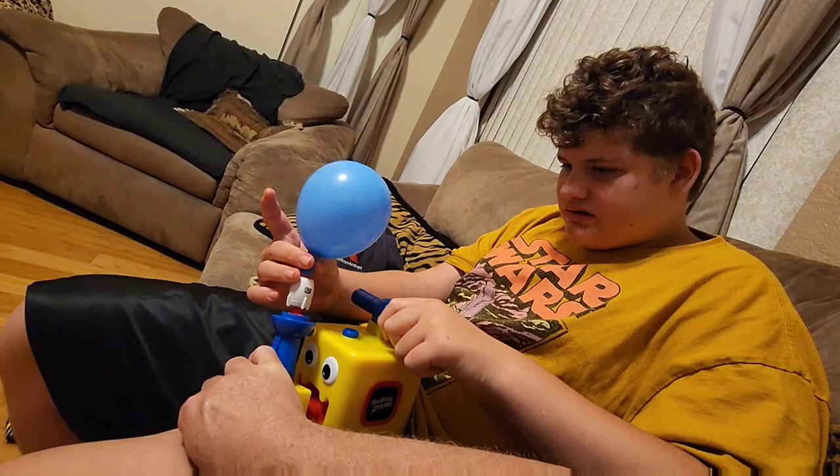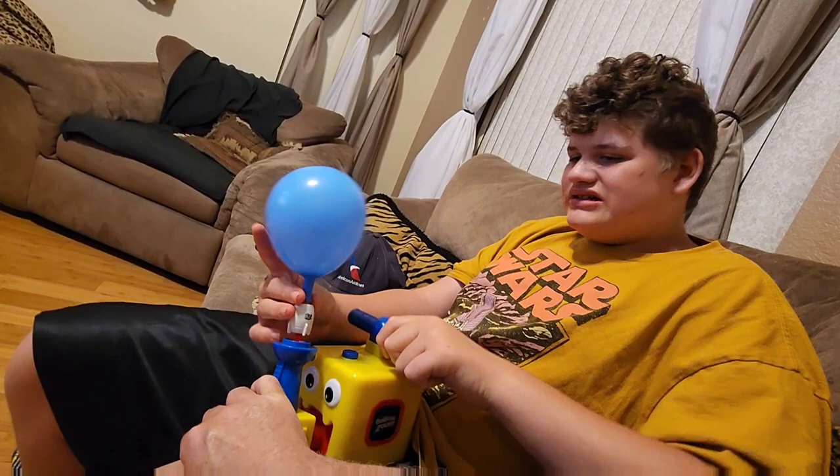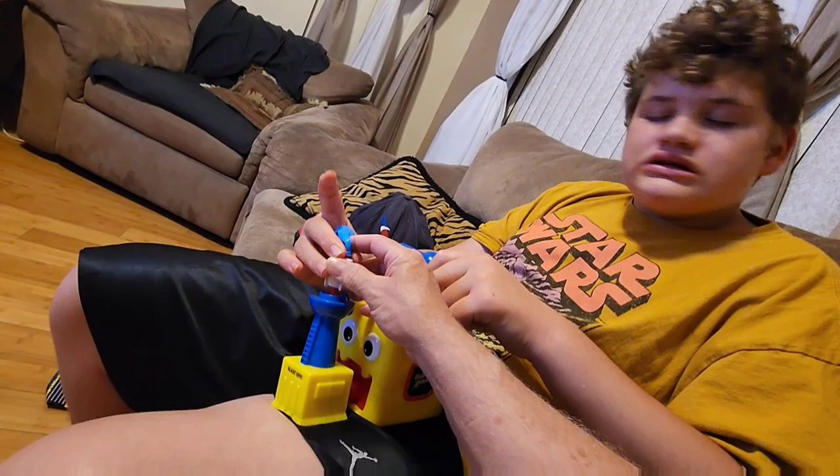That's not enough - a little bit more. Gonna make it kind of big so that we can get the rocket to go far. What happened? Oh, you took it off the thing - okay, it's got to stay in there.